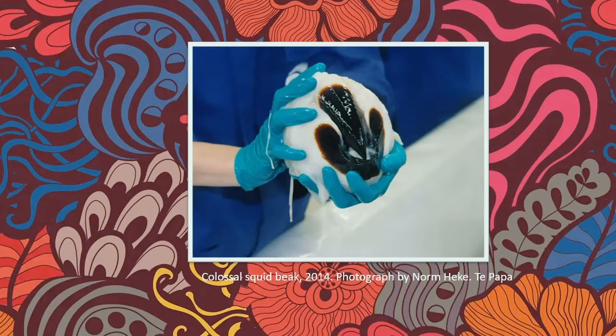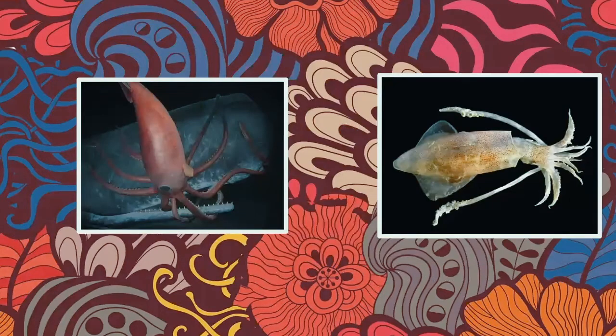This picture is generously available from the Natural History Museum of New Zealand. If you want to see tons more information about the colossal squid, that's where the squid was brought when it was recovered. They have tons of information and lots of really cool things on their website.